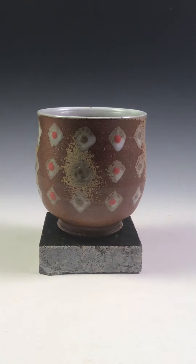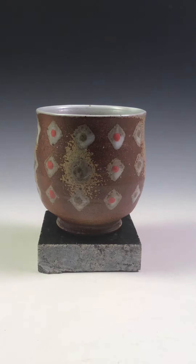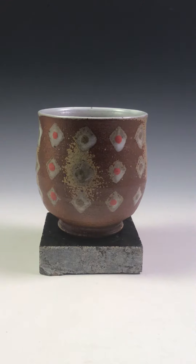Hey there folks, thanks for joining us. Simon Leach here. It is August 30th and I have here a T-Bowl Cone 10 Stoneware Phylum Propane Reduction.